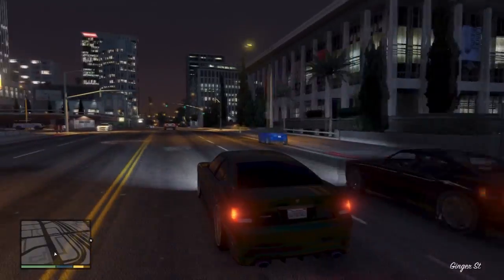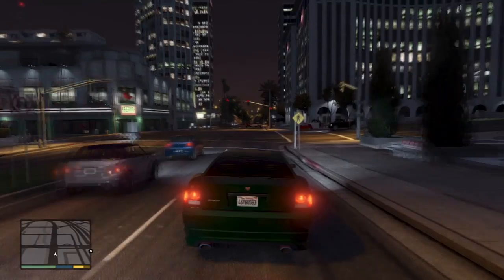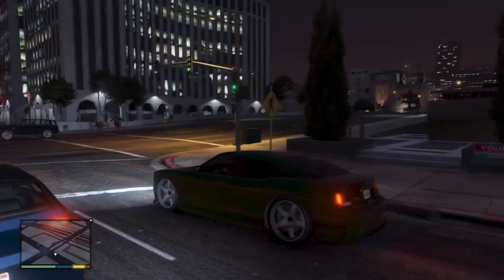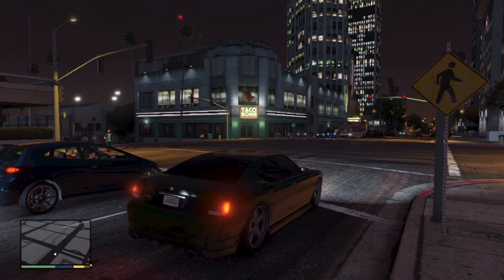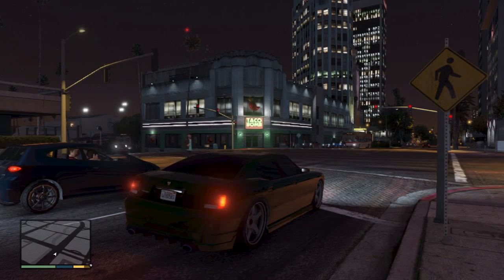For the color, we went with a metallic dark green, just to switch it up a bit. I usually do white, black, red, blue, yellow, whatever. But this time I just switched it out, and I've seen a couple of red Buffalos cruising down the street sometimes in GTA 5, so I just thought, you know what, I might make it green for once. And I'm actually happy I made it green because the wheels look really nice with the green color.